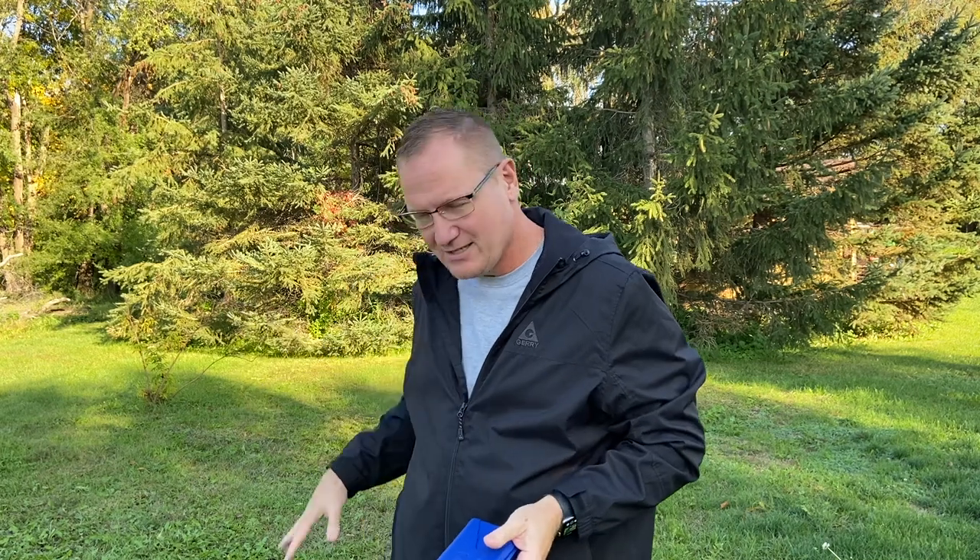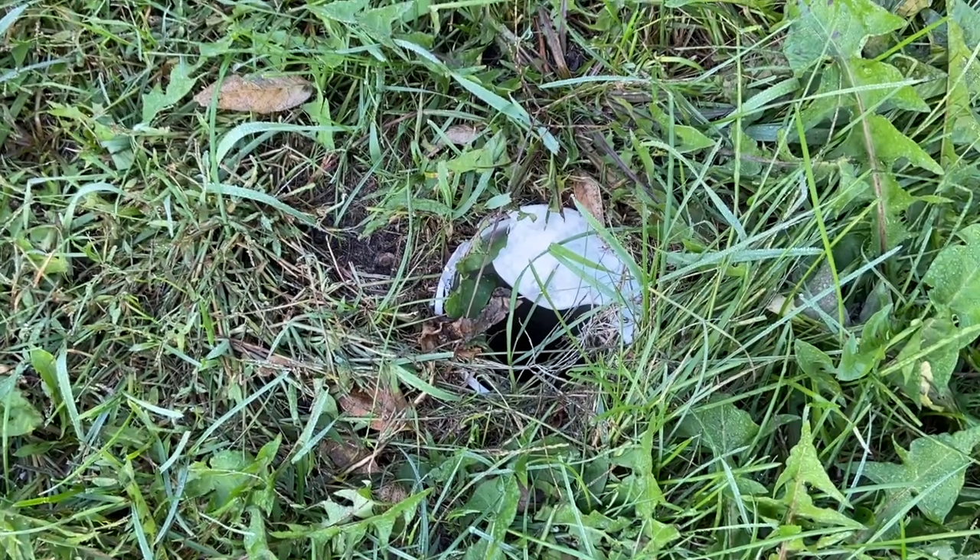Hey, this is John Young. Today we're out here looking at an old drain field on the property. It's here — we haven't taken it out or anything, but it's not being used. It probably hasn't been used for 10 or 15 years. Occasionally when we're mowing the lawn through here with the riding lawnmowers, we hit one of the pipes.